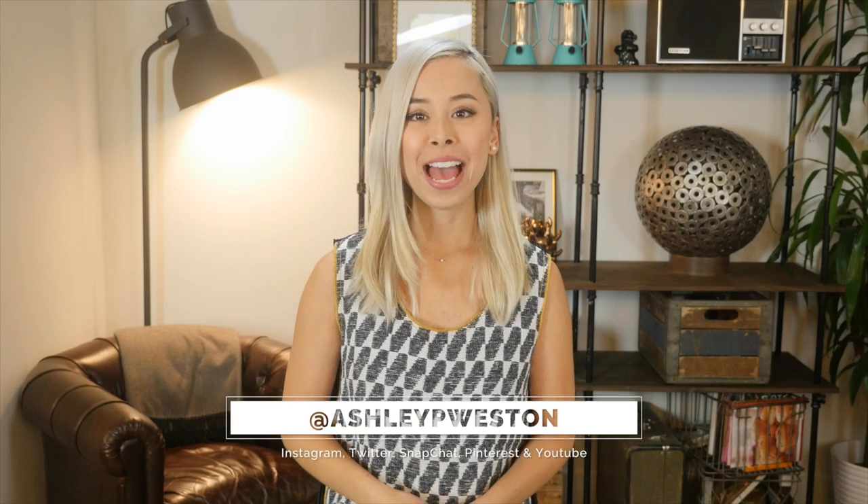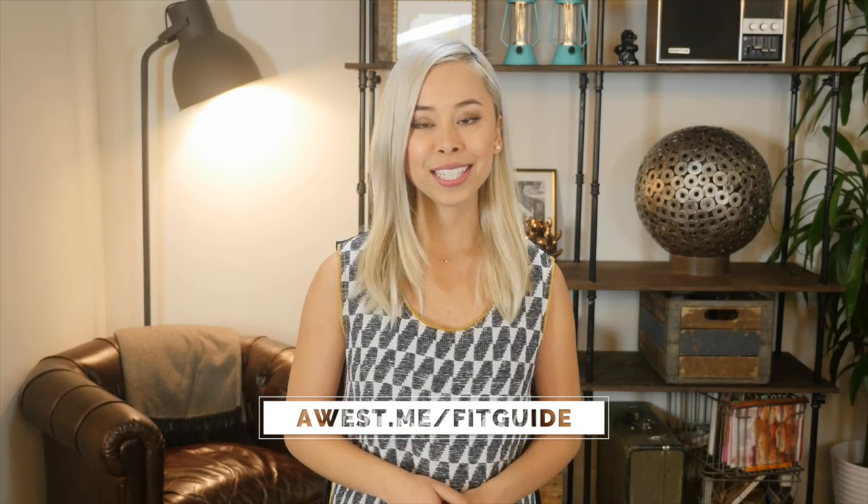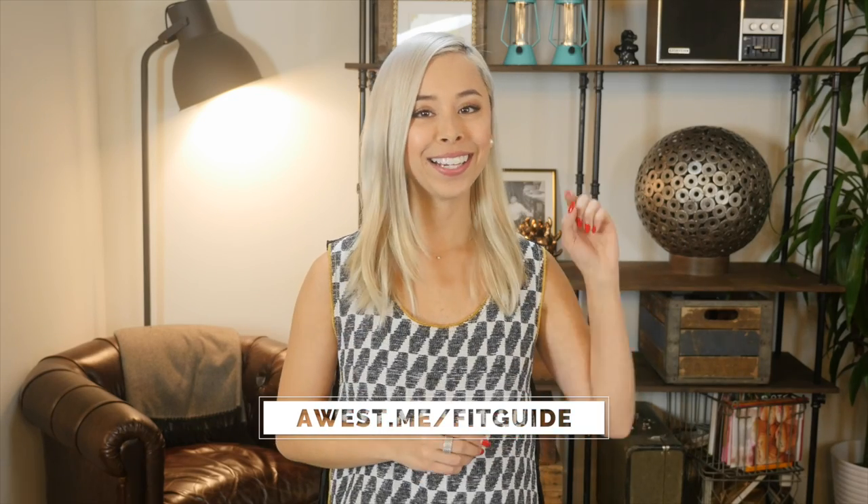Hi, I'm Ashley Weston. I'm a celebrity menswear stylist. This video is part of my men's clothing fit guide. To see the other articles and videos in this series, visit this link or click here.